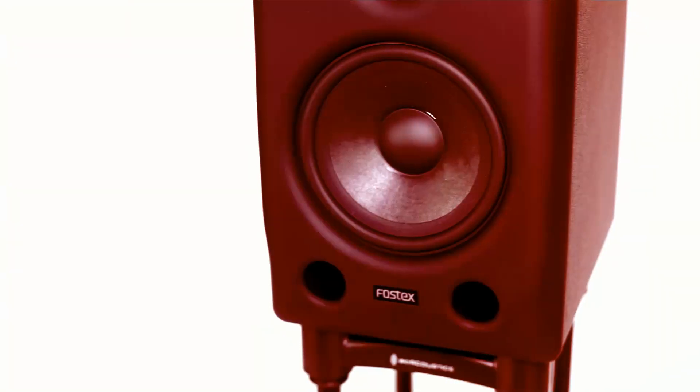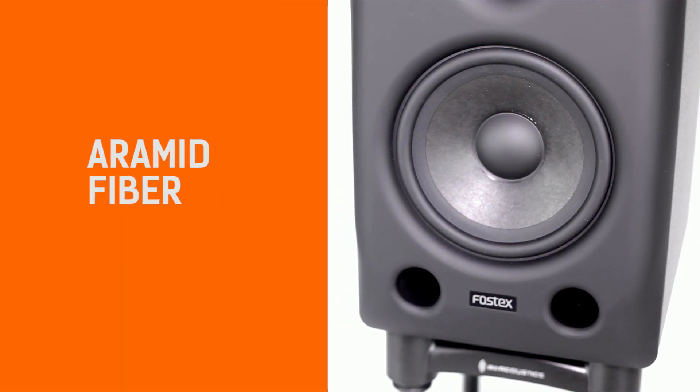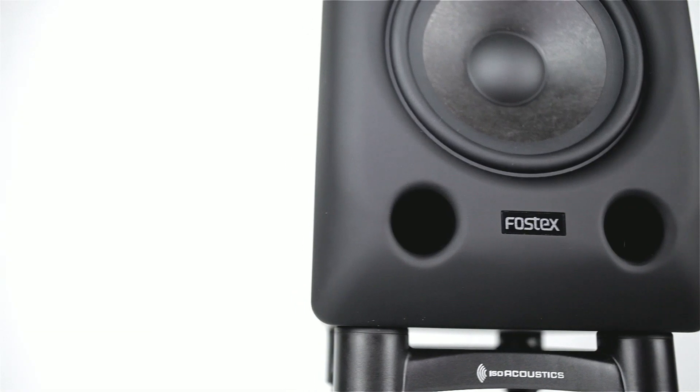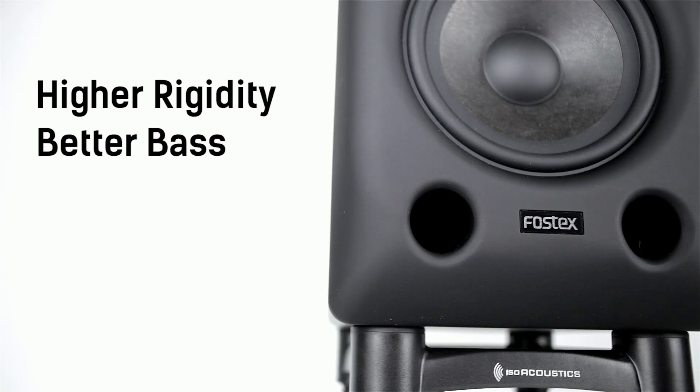Both speakers in the PX range feature a crimson woofer, which is Fostex's own design and is constructed of aramid fibre impregnated with resin. This gives a higher rigidity of the diaphragm, providing much better reproduction of the bass frequencies.